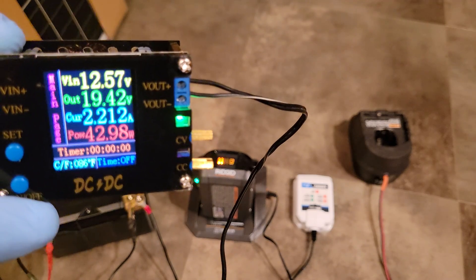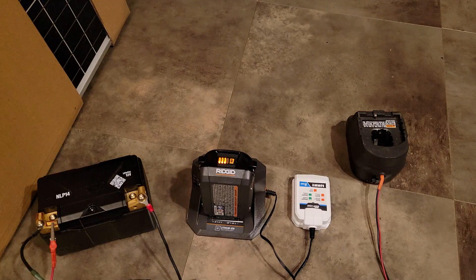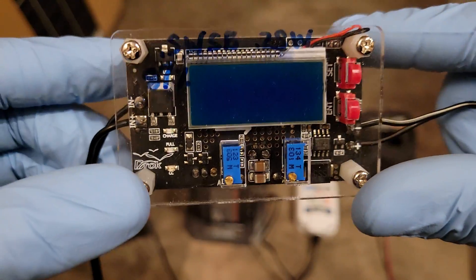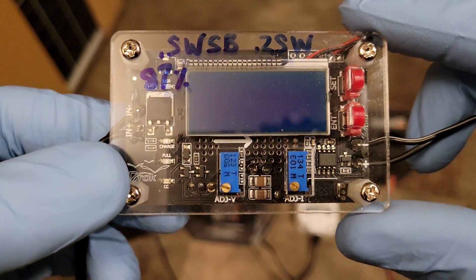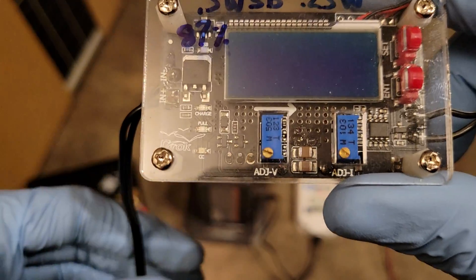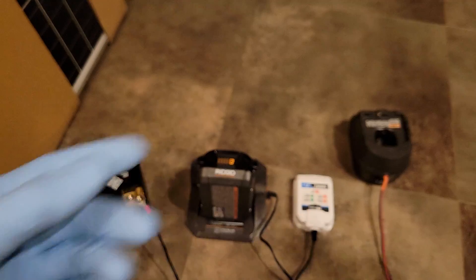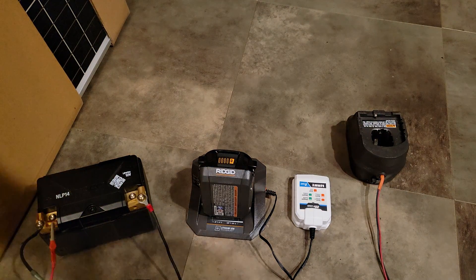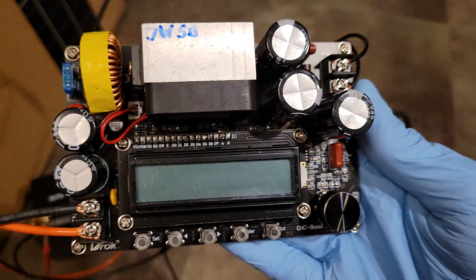Even if you use a timer, it's not going to stop consuming power because the fan runs at full speed basically all the time. Other converters don't have that issue — for example, this one is passively cooled, only good for 35 watts, a little more difficult to program, has no moving parts, consumes only 0.5 watts of standby power, and is about 87 percent efficient. This one was about $16 on Amazon by DRock.